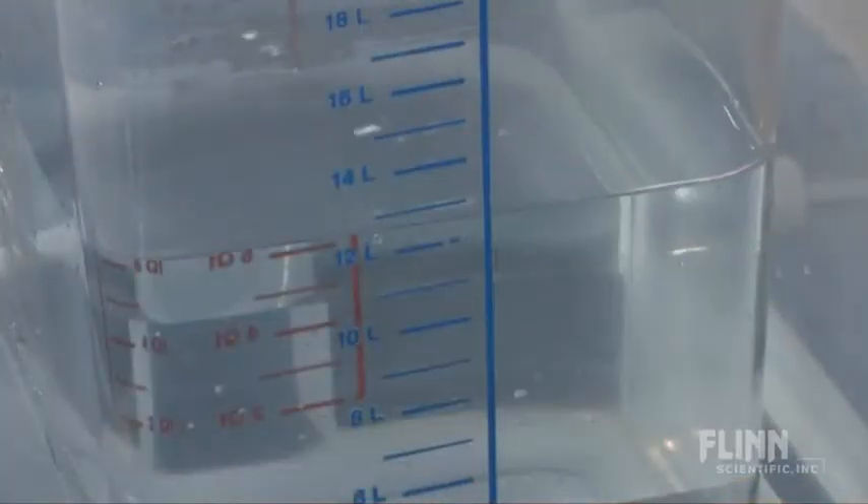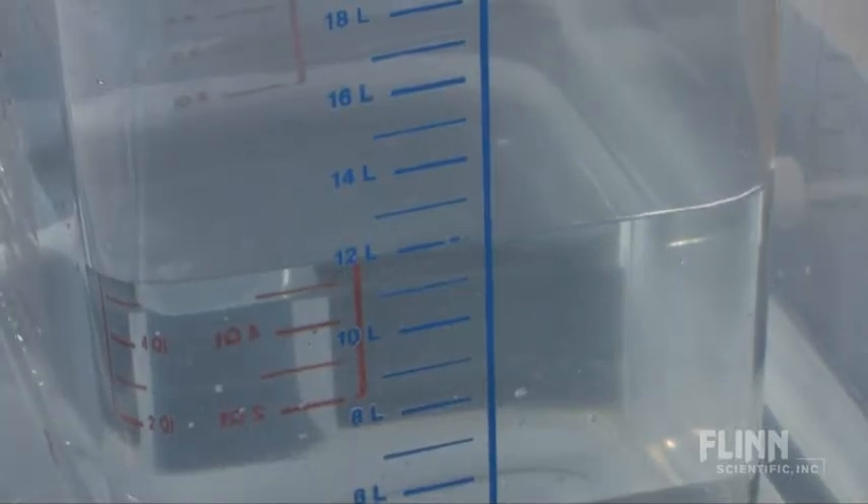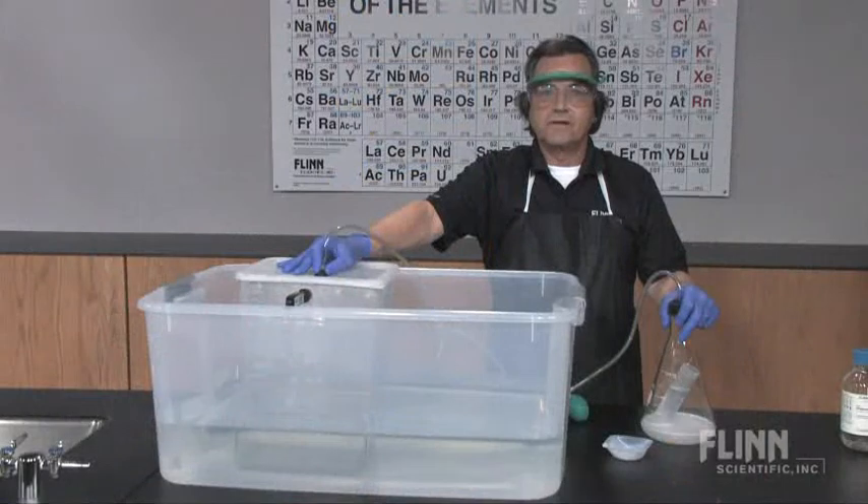The carbon dioxide displaces the water, filling the eudiometer with carbon dioxide until the reaction is complete. The Flynn mole eudiometer — a truly unique demonstration of a fundamental principle, and affordable.